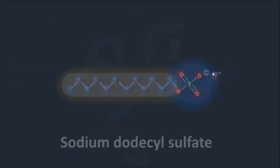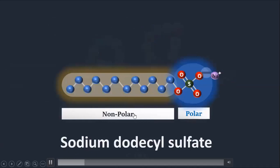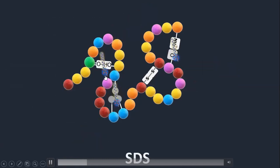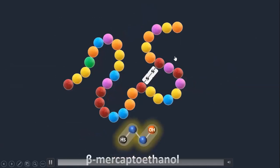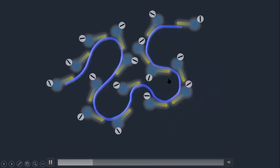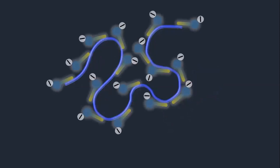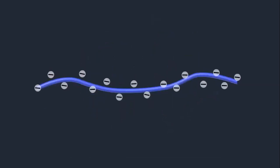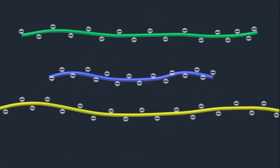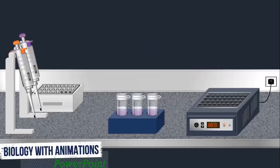SDS in the loading buffer has a non-polar tail and a polar head. This helps to dissolve different bonds — hydrogen bonds, hydrophobic and ionic interactions. Beta-Mercaptoethanol breaks disulfide bridges. The SDS coats the polypeptide chain with negative charge, so the original charge of the polypeptide chain is ignored and becomes insignificant. All the peptides of the proteins are unfolded. This is our sample that we have prepared.